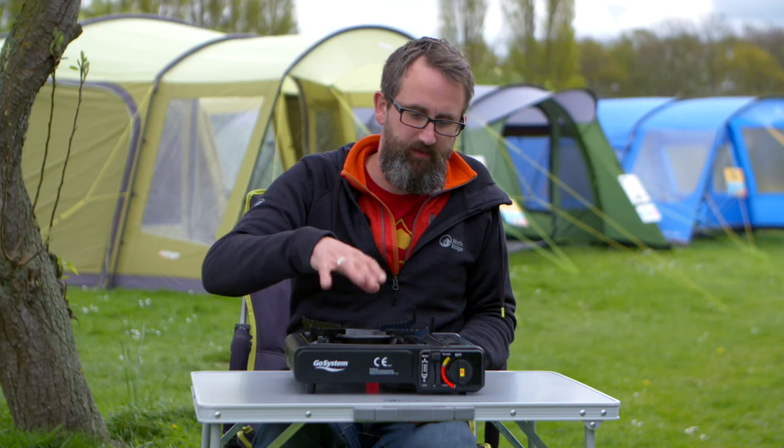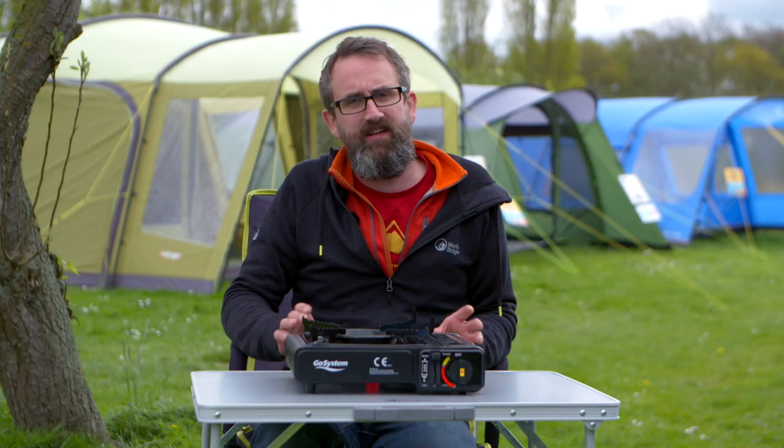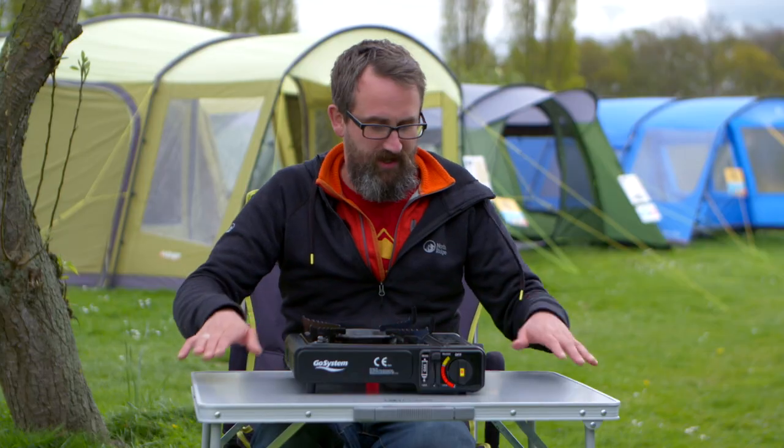There are a few important safety things you need to bear in mind when using this stove. Firstly, never use a pan that's bigger than the pot stand. Never use two of them next to each other. Always make sure you're in a ventilated area. Don't use it inside your tent, and when you've finished with it, ideally don't store it in your tent. It needs to be on a flat stable surface like a table or a kitchen stand, and don't operate it if you've had a lot to drink.